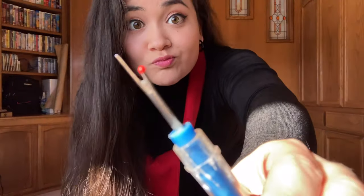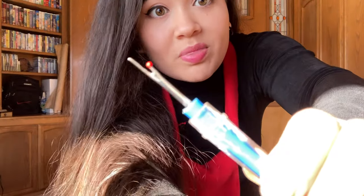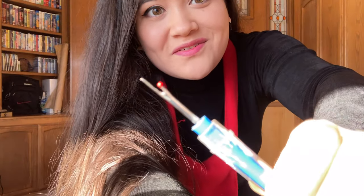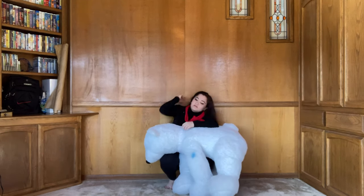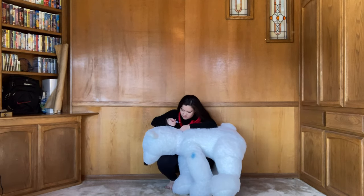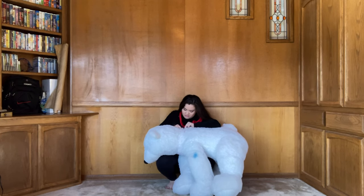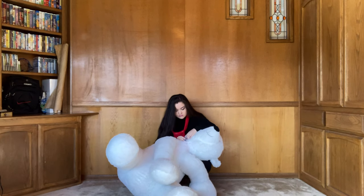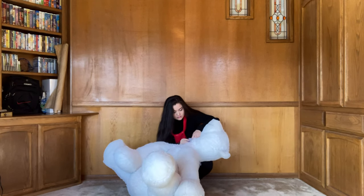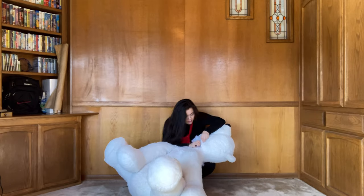I started off with a seam ripper — I was struggling to get the camera to focus on it — and then I ended up switching to scissors later because I got lazy and it was taking way too long to seam rip every single seam on this bear. So first, let me just decapitate it and then we can get started.